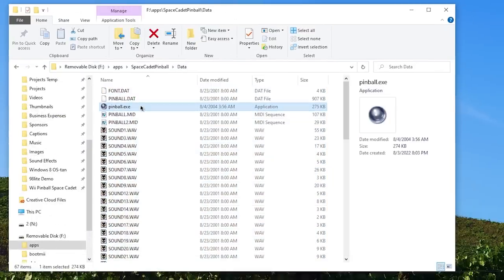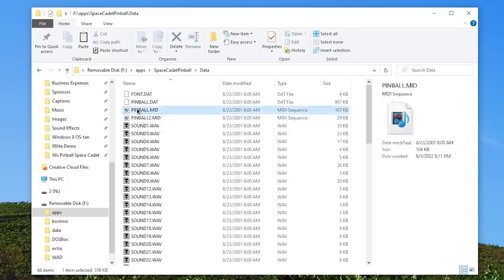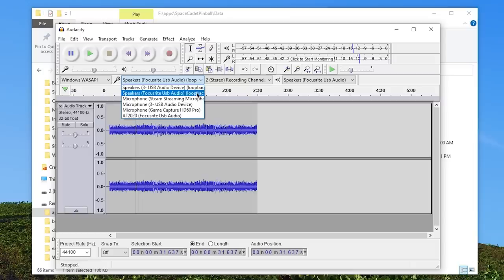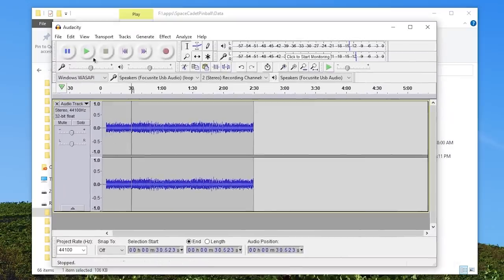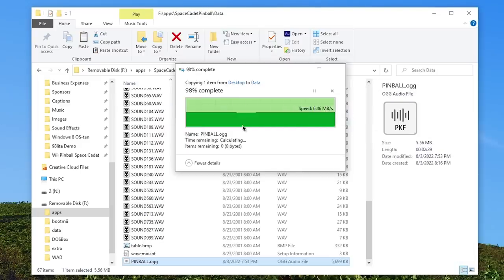Now, you don't need the .exe file — you could leave it in, it's only 274 kilobytes, but we'll just delete it. Though if you want the background music to play, you'll have to convert this .mid file into a .ogg file, because this port for the Wii cannot play a MIDI. A MIDI really just contains instructions, essentially, instead of actual audio data. So what I did is I opened up Audacity and changed the audio host to Windows WASAPI and the microphone to my speakers with the loopback option. This way, when I play something on my computer, it just loops back into Audacity. Then I opened up the MIDI, played it, hit record in Audacity, and it started to record the MIDI into a file that I could then export as a .ogg. So here it is playing, and then I exported that and dragged this .ogg into the data folder. And just like that, we are good.